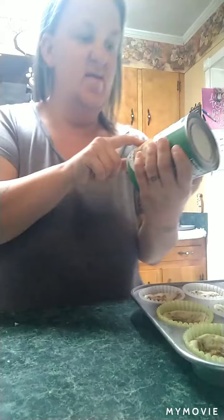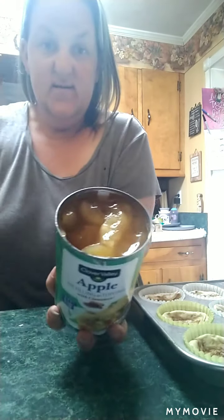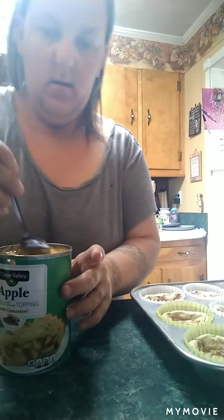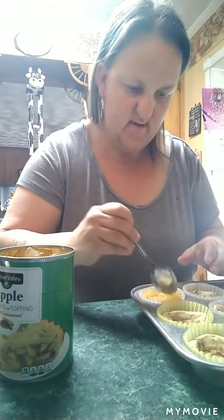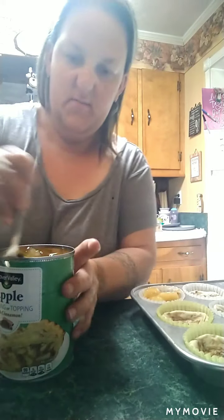We're going to take and fill them with apple pie filling or topping with cinnamon. So let's open this can. Oh, don't that look good — I could eat that just by itself. We're going to lay them right on top. You might have to break some of the apples in half. I got a big can; I should have got a small can.